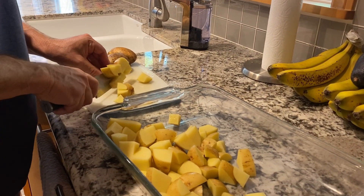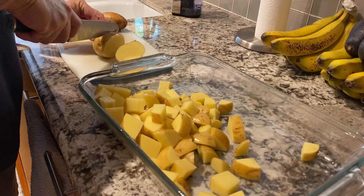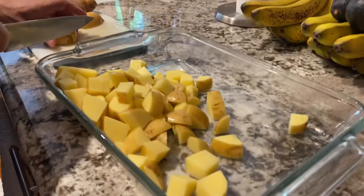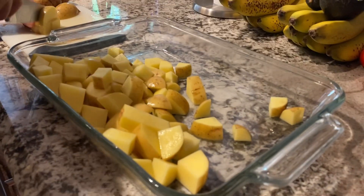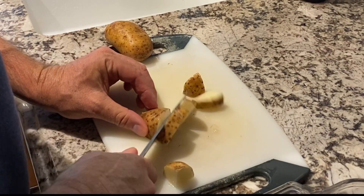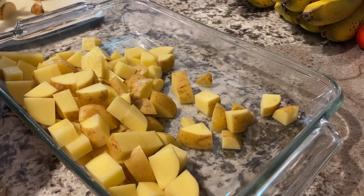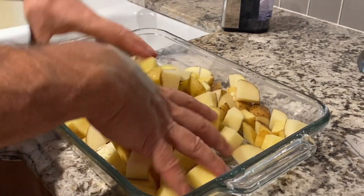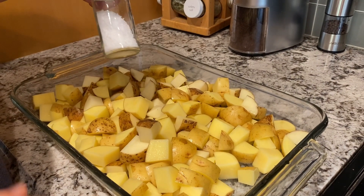Right now we are prepping our oven roasted potatoes. The potatoes are skin-on, rinsed and brushed off, and I'm cutting them into pretty large bite-sized pieces — not too small — keeping the skin on. We're going to bake them in this glass rectangular baking dish. We're using two different types of potatoes: Yukon gold and russet. We're sprinkling some water over the potatoes because we do not use oil, and this will help the spices stick.